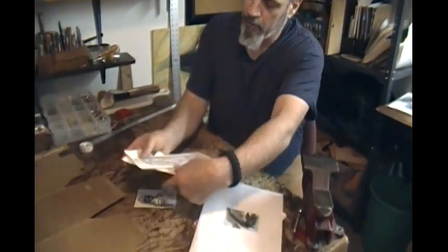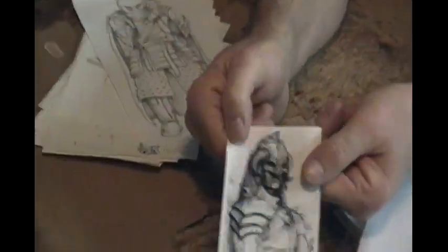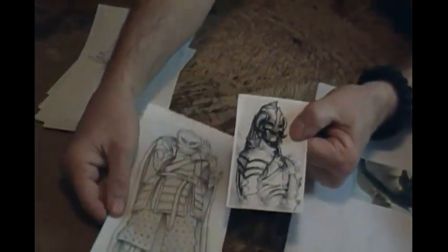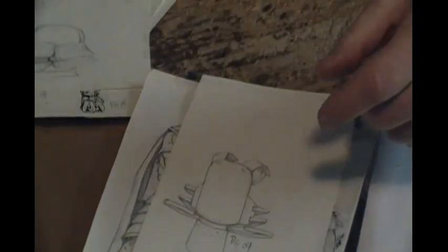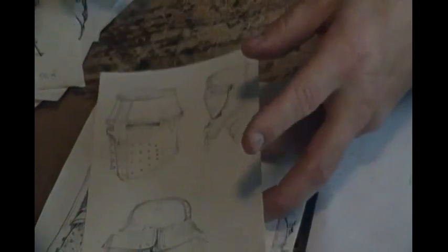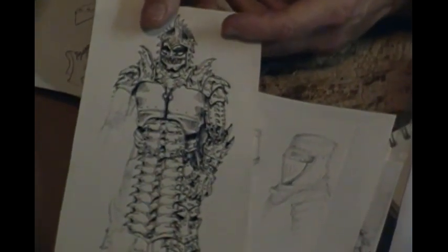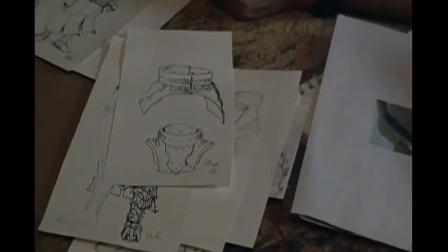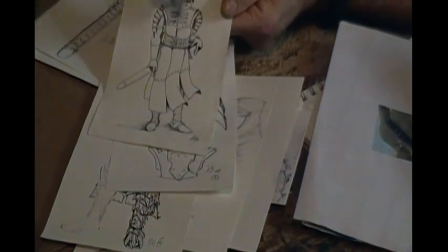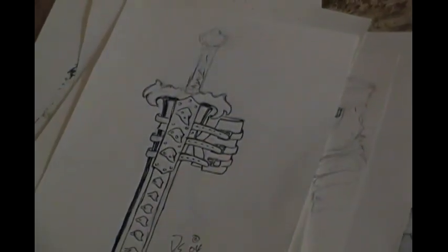A lot of times I'll start with concept drawings — just a simple little sketch of one piece with a helmet, maybe, or just the piece of armor itself without anything. Just some ideas. These are how I come up with my stuff. I just start drawing a lot of times. And people will describe to me what they want, and I'll do a drawing for them, and they'll say, yeah, that was exactly what I had in my head. This is how I go about doing it — start with a drawing.